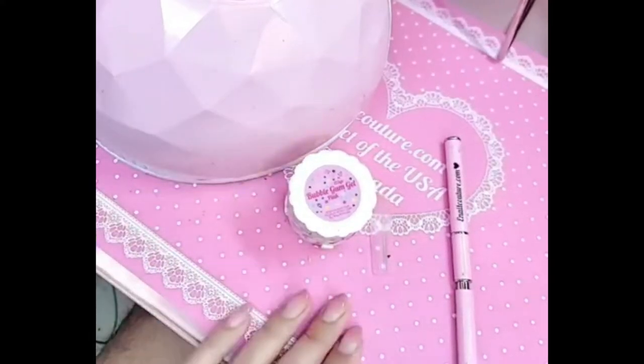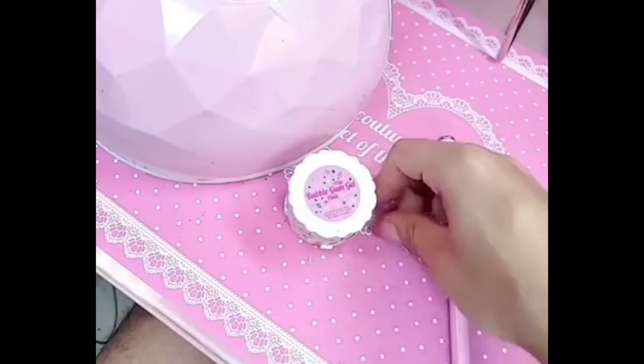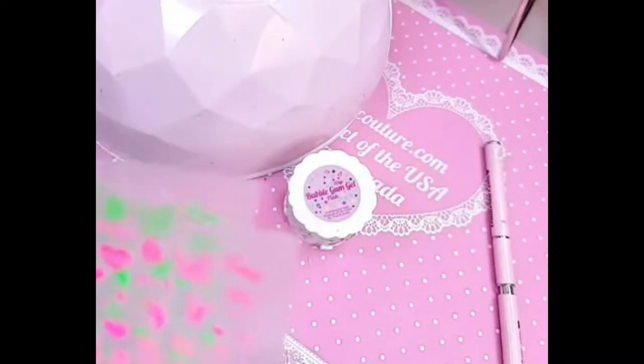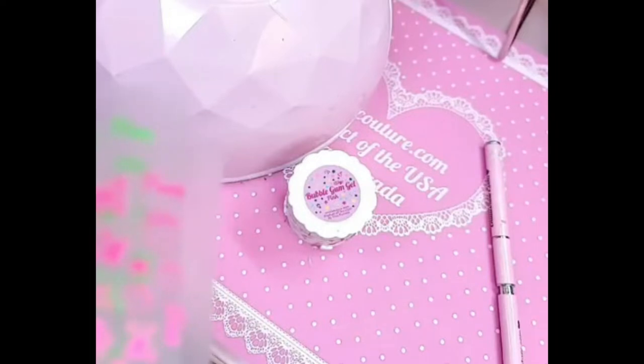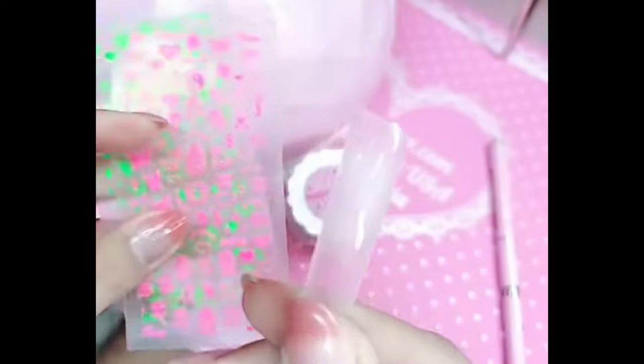Hey you guys, what's up? I'm gonna show you a demo today with Bubblegum Jill in Pink, Miss Famous Square, and we dropped 40 new stickers recently, like literally yesterday. So that brings our total to like 500 stickers, if I'm not mistaken. We have so many.